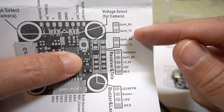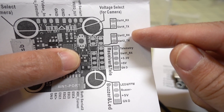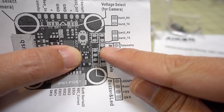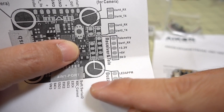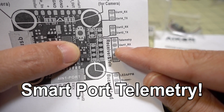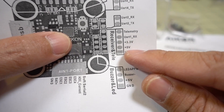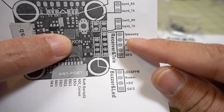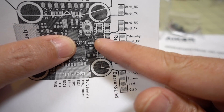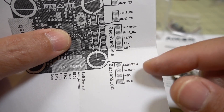Over here you have UART4 broken out as RX4 and TX4, and UART2 as RX2 and TX2. There's a pad here for telemetry. UART1 is for your SBUS receiver or similar. You have voltage pads — 3.3 volts, 5 volts, and ground — so all of that area is receiver related. On this side you have LED and buzzer connections with 5 volts and ground.